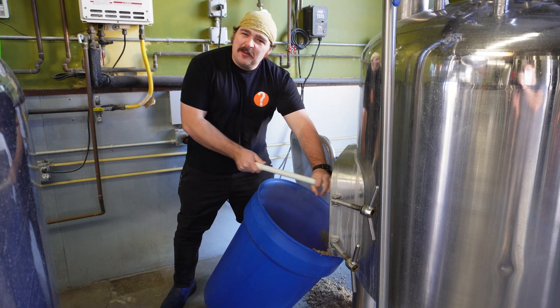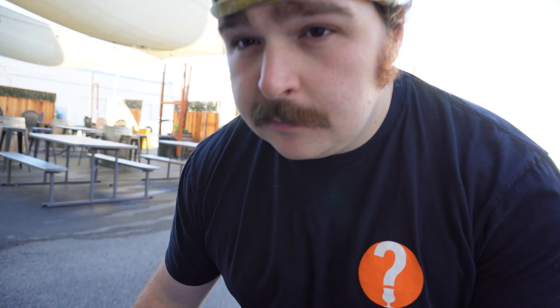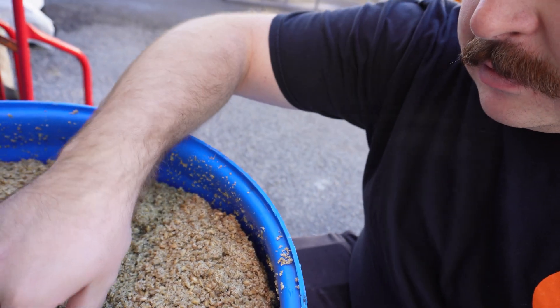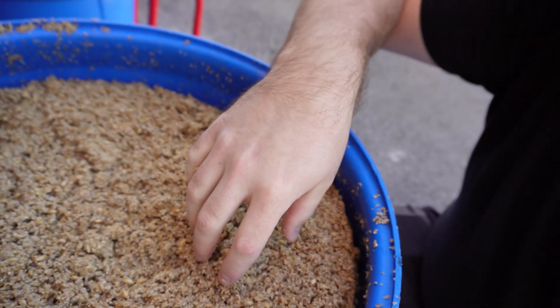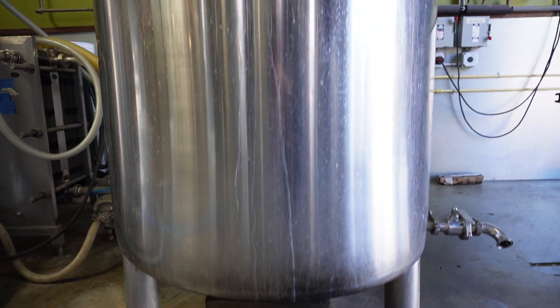Graining out — the worst part of a brewer's day. So now we're completely grained out. This is spent grain, that's what's left over. While we were cleaning up the spent grain, our beer had finally started to boil.